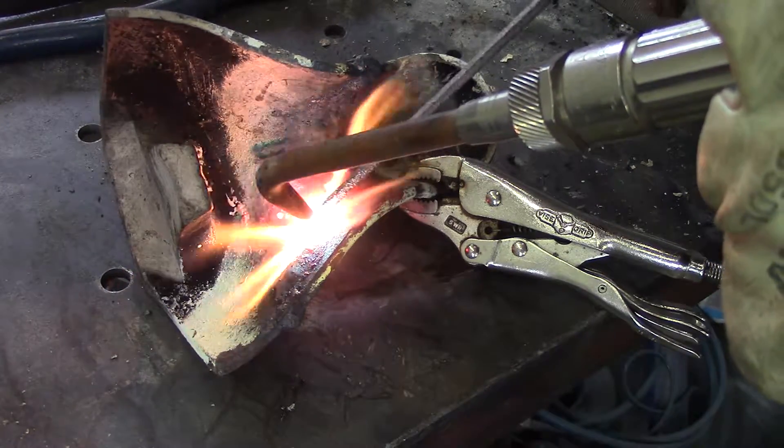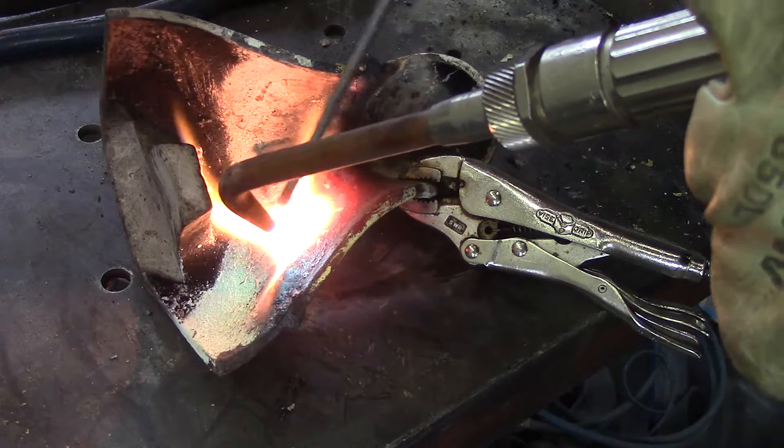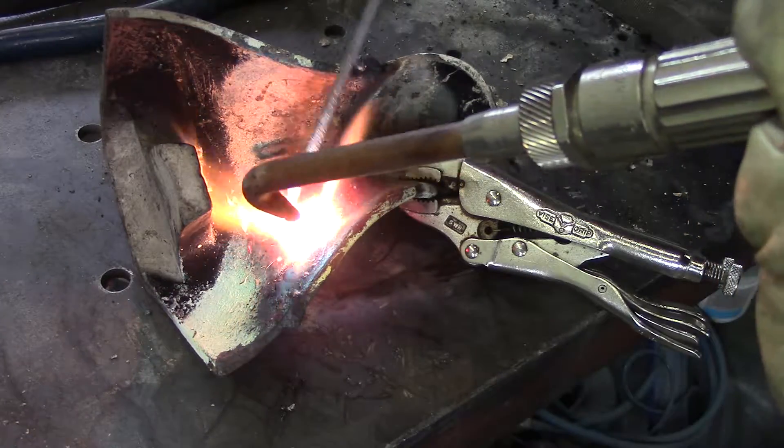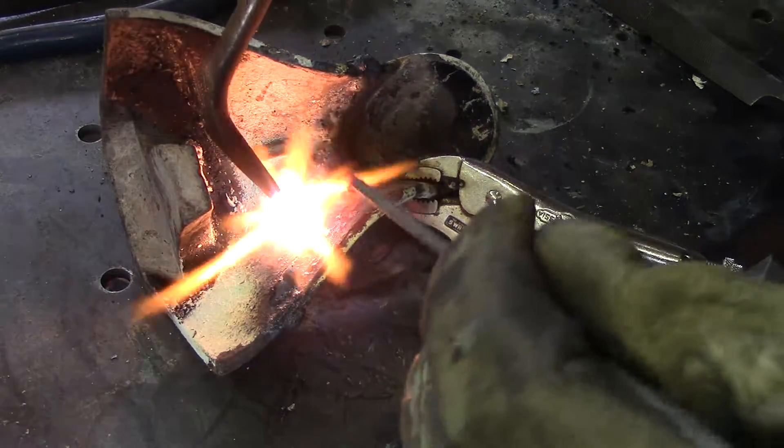I will leave the weld on the inside mostly intact for added strength. Having extra weld on the inside is a good thing. I'll just clean up some of it as we go later on into the cleanup process.